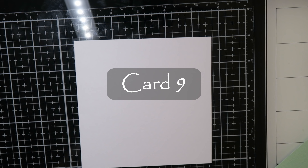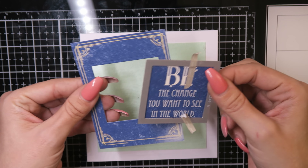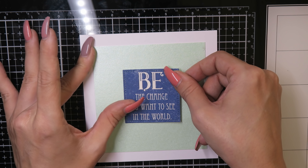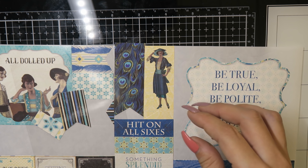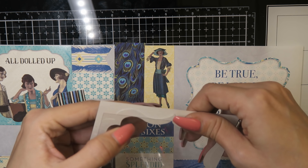For card number nine, I used a 6x6 card from my stash and glued some specialty paper onto my card panel. I also used a sentiment from one of the 12x12 paper sheets. Then I used this frame from the 12x12 sticker sheet and glued it on some acetate to make a shaker window.